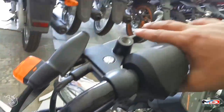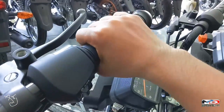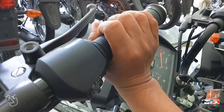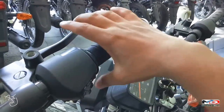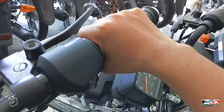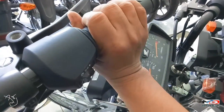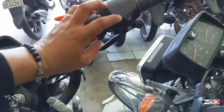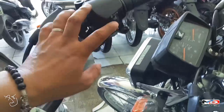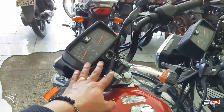Sa front brake, malambot. At yung throttle naman — ang lalim mga bes, ganyan siya pag sinagad. May park light at headlight. May electric starter siya at may kickstarter dun. Ayan yung tsura niya mga bes — ayos na ayos.